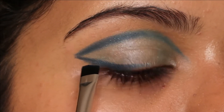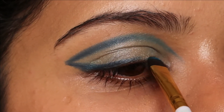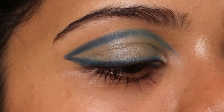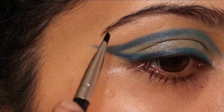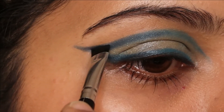With the same angled brush and the same shade Denim, I'm going to create a winged liner till the middle of my eye, and the rest with the Sky blue shade. I'm going to create a nice clean wing so that it looks sharp.